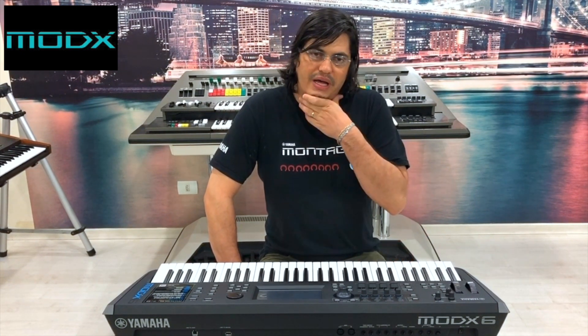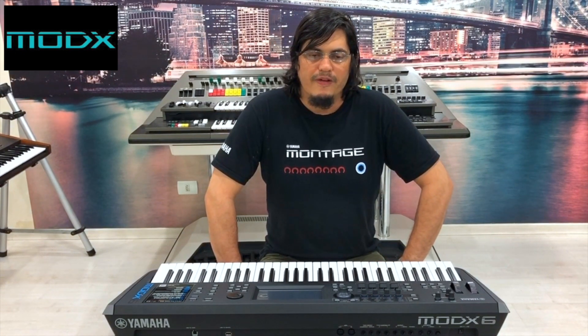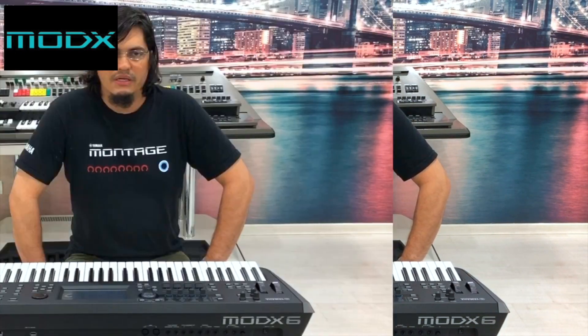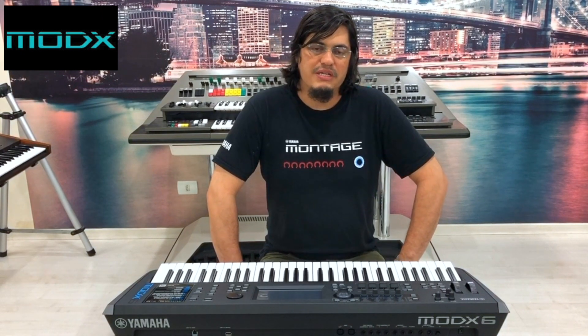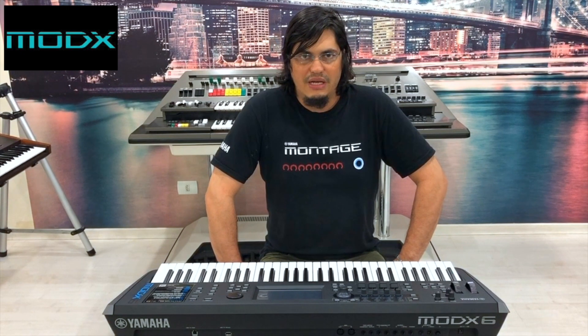Os clientes que já compraram é só entrar em contato com a gente que a gente disponibiliza esse piano. Inclusive, o cliente também sai com o piano Bösendorfer já instalado daqui.